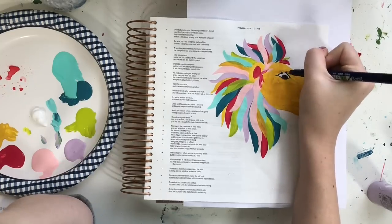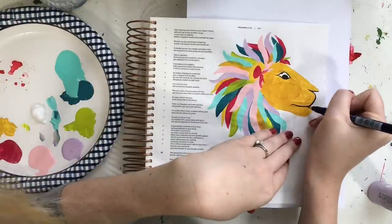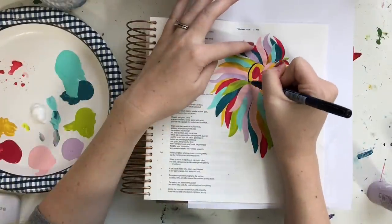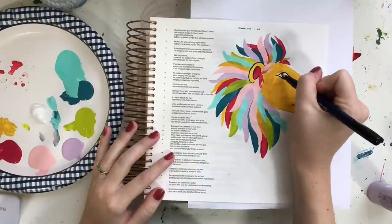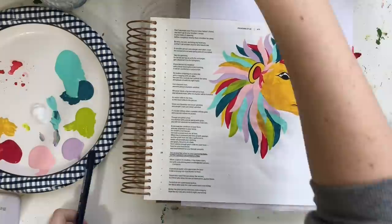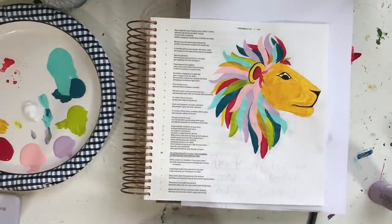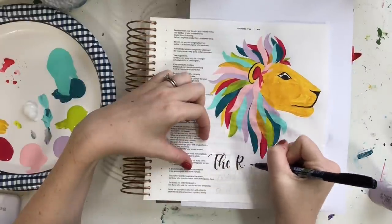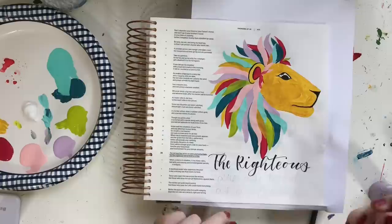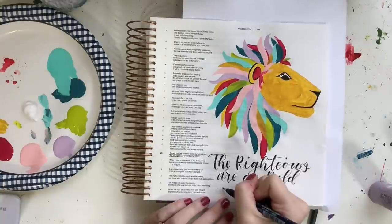Remember that it's not about the art — it's all about spending time in the Word and worshiping God. To finish off this lion, I'm using my Tombow Fudenosuke brush pen to add in the black of the eye, nose, and mouth. I'm also going to outline the ear so it stands out a little bit more. You could definitely use black paint for this part, but I find it a lot easier to just use the pen. This pen does not bleed through journaling Bibles — I've never had any bleed-through issue with the Tombow Fudenosuke. I have links to all the supplies at scribblinggrace.com/colorful-lion.